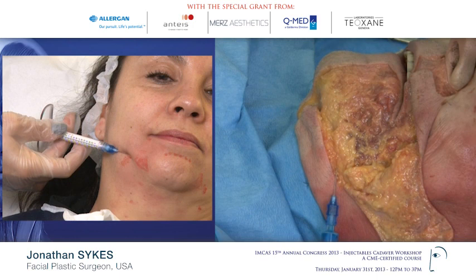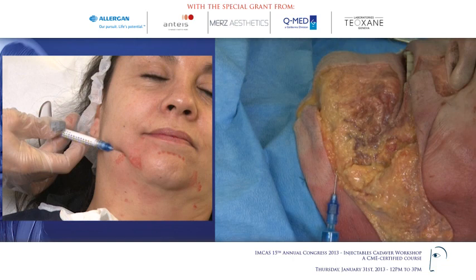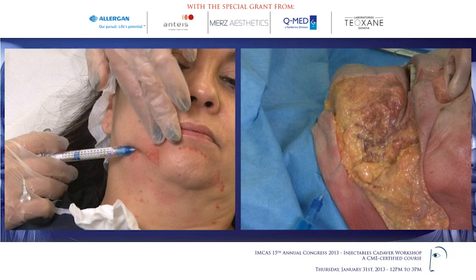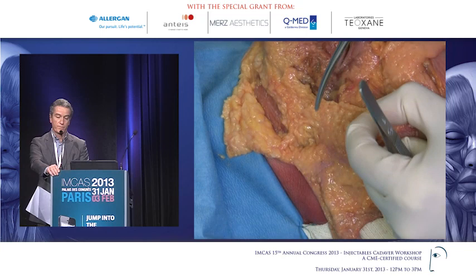There are three important muscles here. Midline there is the mentalis. Just lateral to it is the triangular depressor labii inferioris. And then more laterally is the depressor anguli oris. I'm now under the mentalis muscle because I want to correct this contraction of the chin, and I will inject directly into the muscle in a few spots. The depressor is right here, and the platysma comes in this fat layer, just superficial to it.